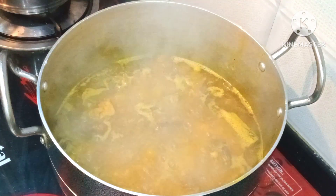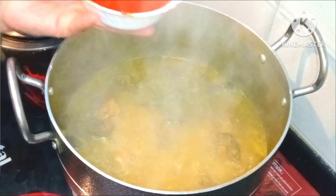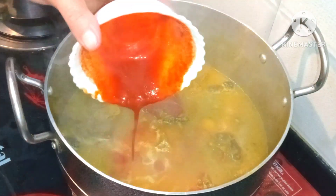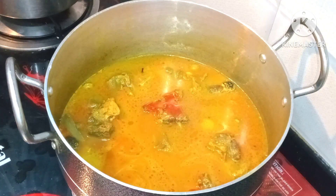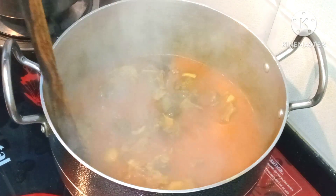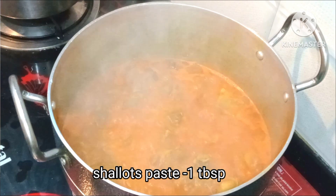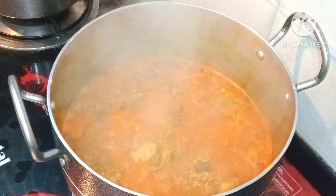We will add 1 tablespoon of spice powder. Now we will add shallot paste, 1-2 tablespoons. If you don't have fresh shallots, then you can use shallot paste instead.